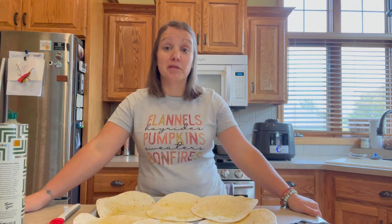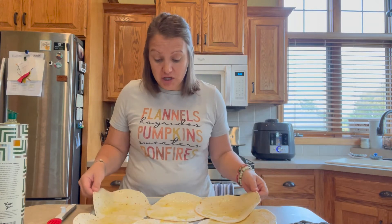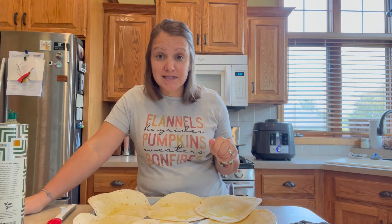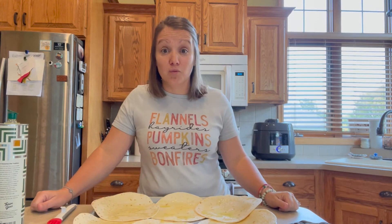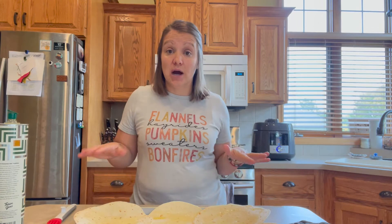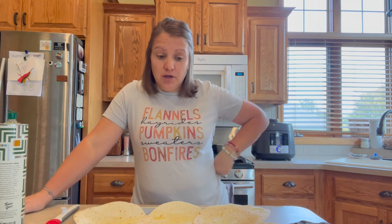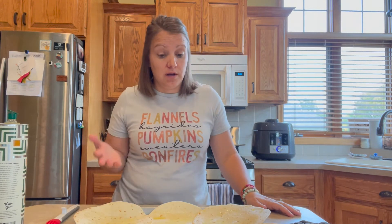Be careful with the broil setting — you have to pay attention, but they won't take very long. I'll do one side, pull the sheet pan out, and flip to the other side. After you toast the bottoms and flip them, you could add shredded cheese so your tostadas already have melted gooey cheese on them. This will only take a couple of minutes. While your carne asada is cooking you can prep these and get any toppings ready — avocado, guacamole, pico, tomatoes, cheese.